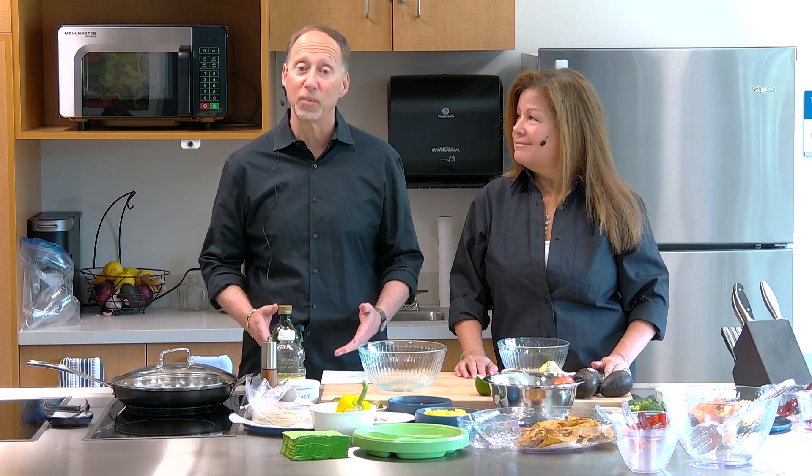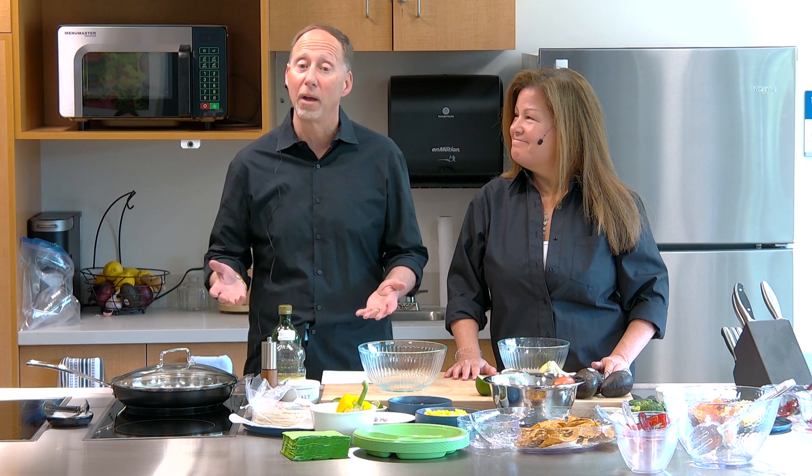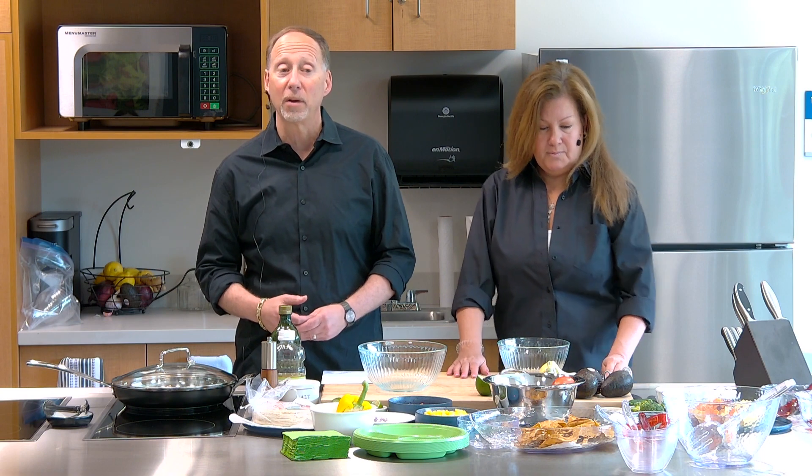Welcome everybody to the Recipe Roundup Live inaugural cooking demonstration. Today we're going to be showing you how to make pineapple salsa, guacamole, and chips. We've chosen this because it's several of our favorite recipes that we use in the summer. It's delicious, it's colorful, and it's fun. My name is Dr. Ken Granin. I'm the Chief Medical Officer at Monmouth Medical Center, and I brought my wife Wendy with me.